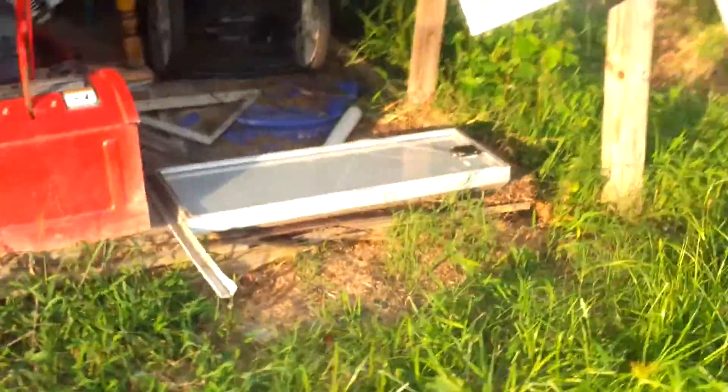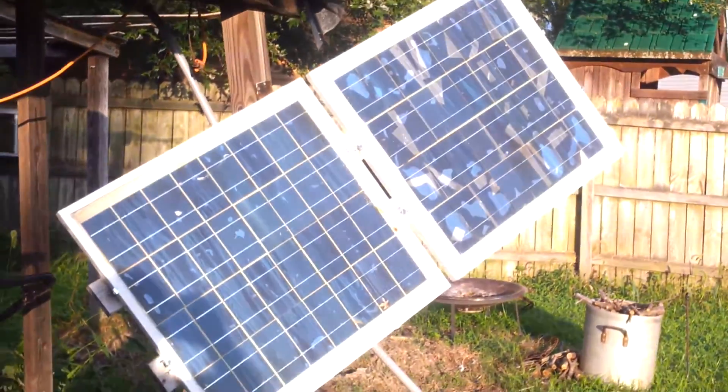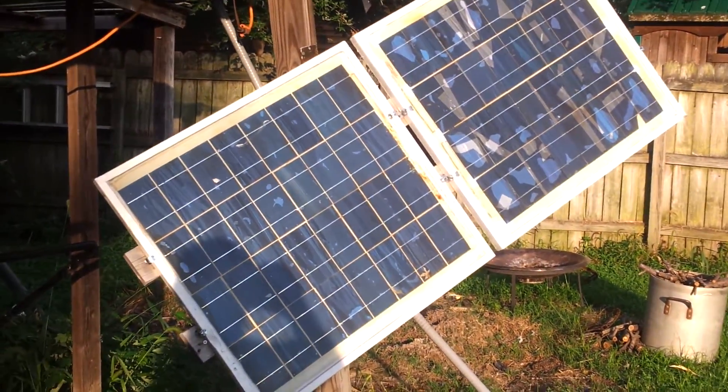Two of them didn't get broken, but this one has a big crack in it. The only ones that didn't get damaged are the ones that I made myself.